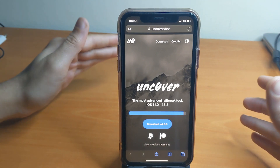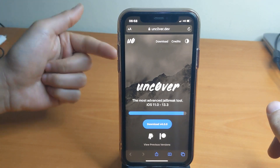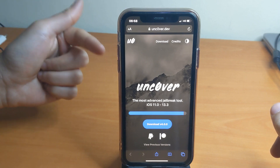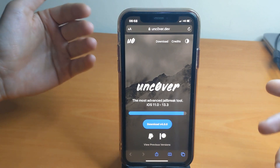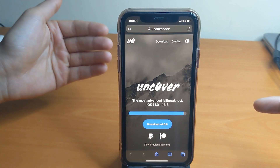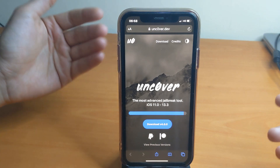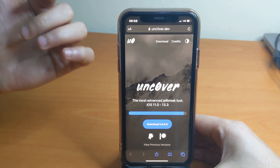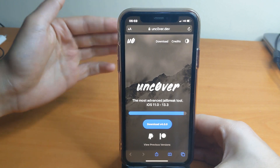All other devices are going to be supported in the near future. This version of Unc0ver currently supports only iOS 13.3, and Unc0ver will also support iOS 13 up to iOS 13.3 in the near future. Let's go ahead and jump into the tutorial — I'm going to show you how to install it without a computer.